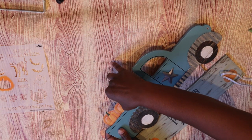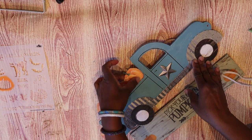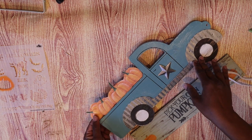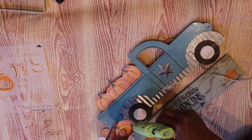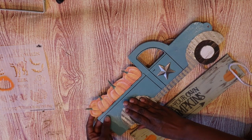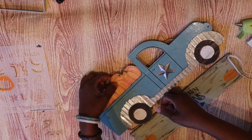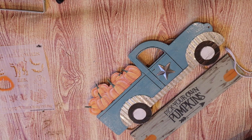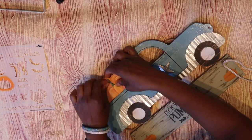Now I'm taking all of the pumpkins that I printed out and cut out individually, and I'm just going to place them around the truck because I want it to look like a truck full of pumpkins. I turn them all different angles and different ways to give it the look like it is just brimming full of fall goodness and pumpkins.